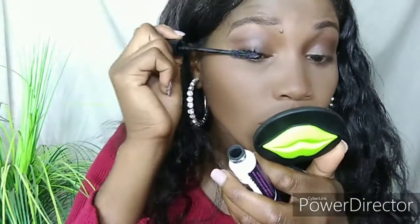For mascara I used the Essence False Lashes mascara in the extreme volume and curl version.